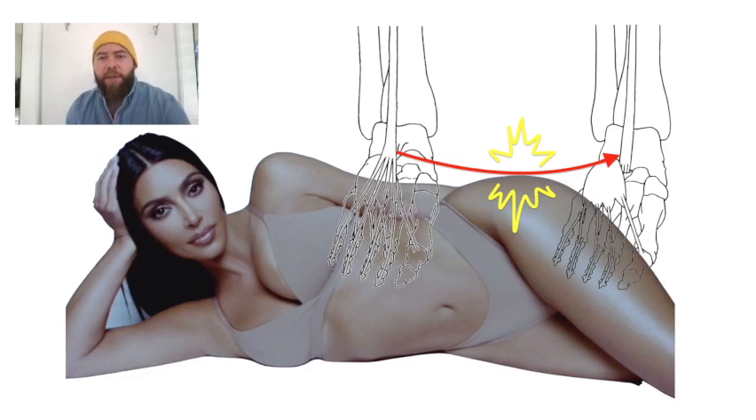What is it? It's used for pes cavus, and specifically to prevent the buckling of the metatarsophalangeal joints. You cut the EDL tendon distally at the MPJs — if you look at the right image closely, you can see that the EDL has been cut at the MPJs.